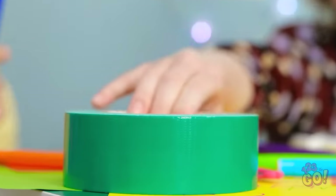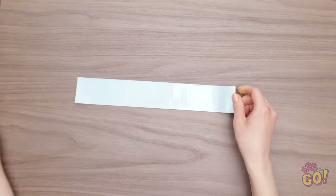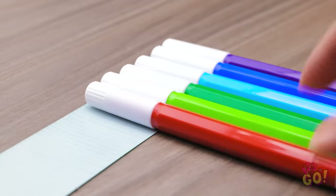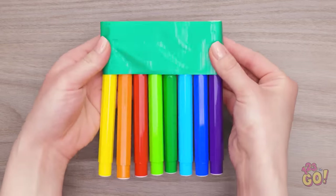Oh hey! The tape! This gives me a great idea! Here I go! I'll start with a good strip of tape. That should be enough. And then I'll need the markers, of course. I'll just line them up on the tape. There, just like that. And then I can fold the rest of the tape over. This is gonna work great! I just know it!